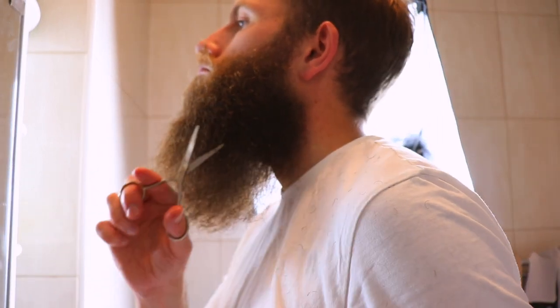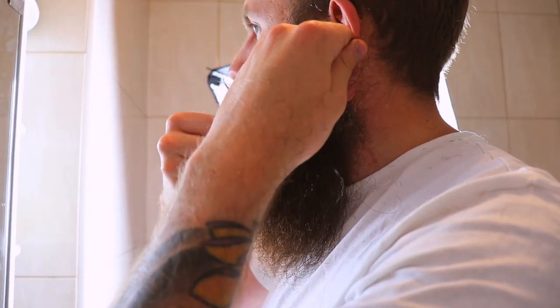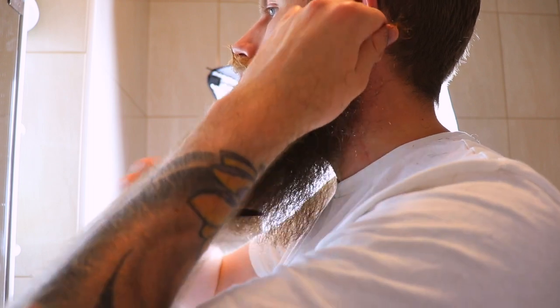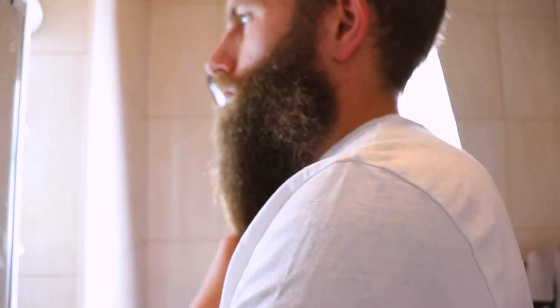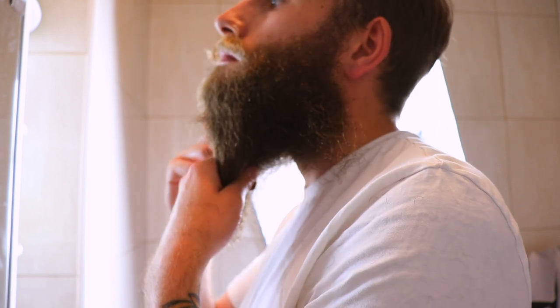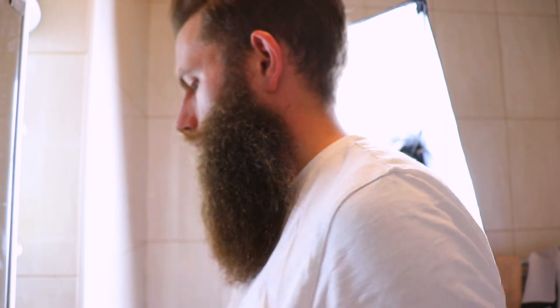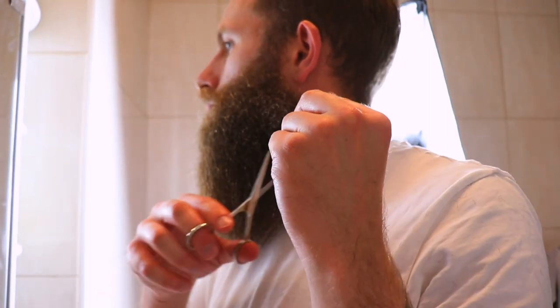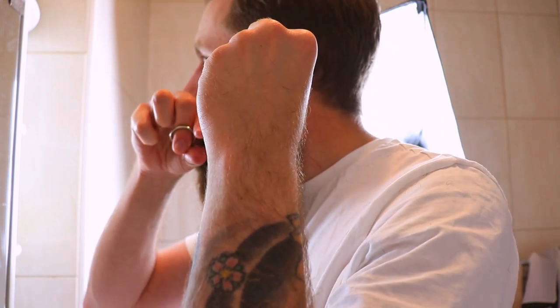Once you've done all of that, reassess the beard — what does it look like? You should be looking into a mirror full-on so you can see the proportions. After the initial cut you'll notice more hair that isn't really adding value; comb it back into place. I went quite ruthless, chopping massive chunks out here, confident I was doing the right thing — this hair wasn't adding weight or structure to the beard.